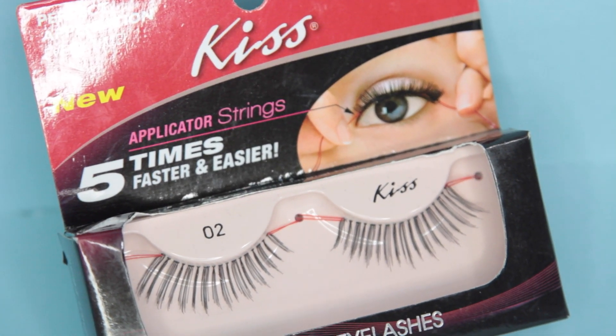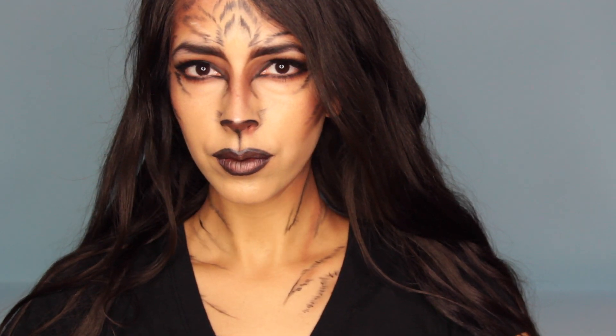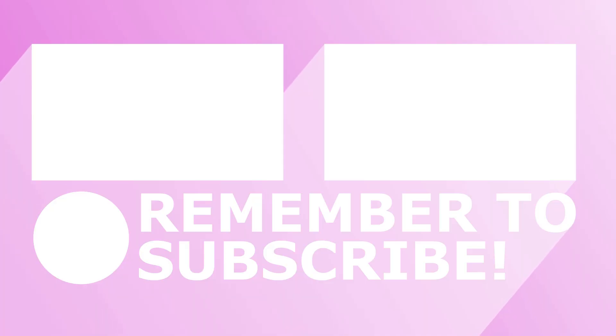Finally, apply false lashes if you like. I'm using Kiss false lashes I got at Dollar Tree — and that is it for this tiger makeup tutorial using Dollar Tree makeup products! I hope you all enjoyed. I really wanted to get another Dollar Tree Halloween makeup video out for you guys, even if it's actually on Halloween. Thank you so much for watching. Take care — bye!